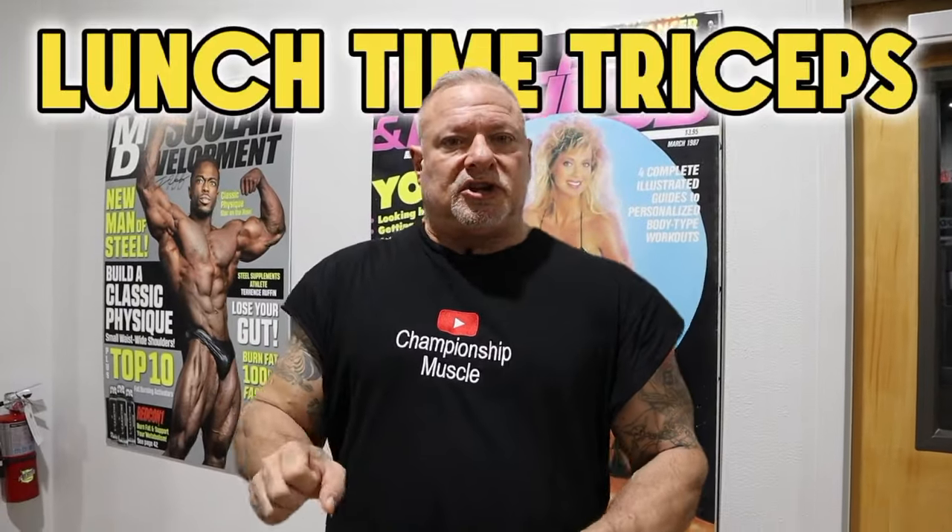We're going to do what we call lunchtime triceps — for all the working people that have to be back at work within that hour or so and want to get that workout in, because a lot of times the place you're working has a gym facility. You want to get an effective workout, a good workout, and get that skin splitting pump, but you're cut for just such a brief period of time. I'm going to show you an effective tricep workout that's going to give you that skin splitting pump and also get you back to work on time. Follow me into the gym and we'll get this party started.